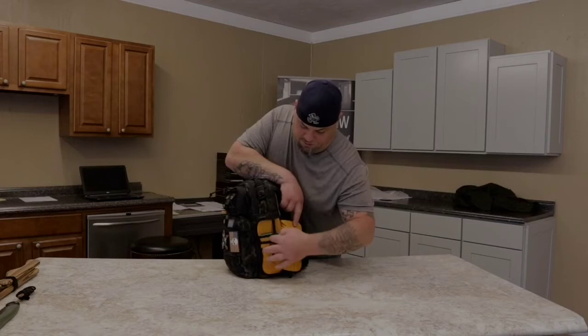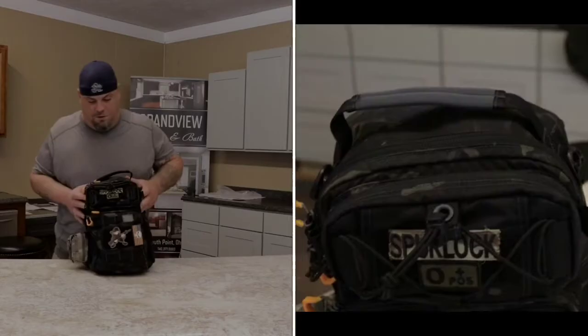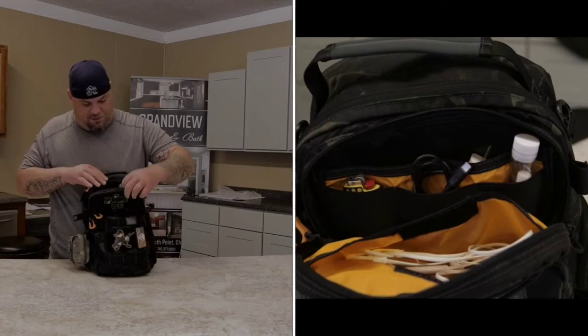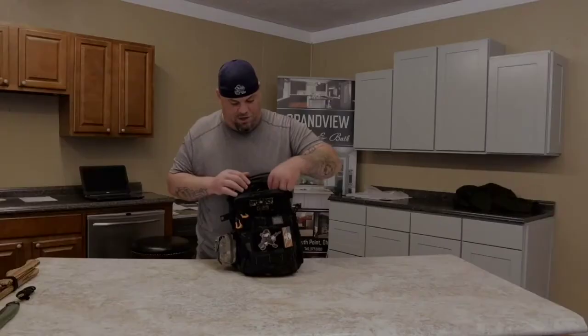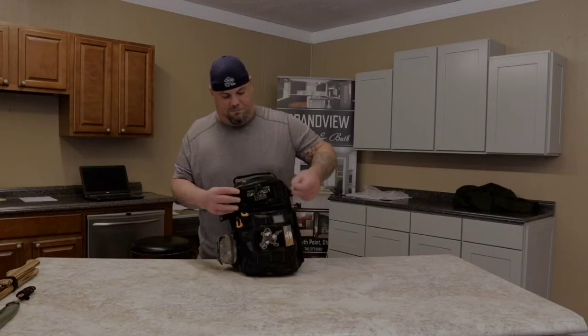On the front here, this top pocket - it's got a velcro miniature pocket inside, a place for whatever, three little stretchy organizers, and then another main pocket that's not velcroed in the back. You could also stick stuff in between there in the front.